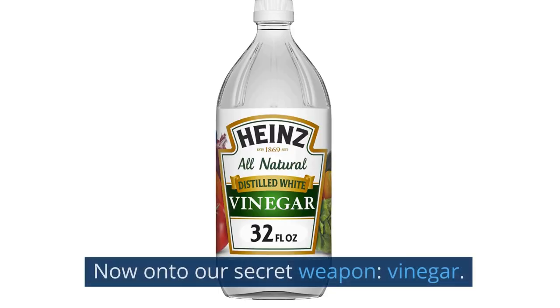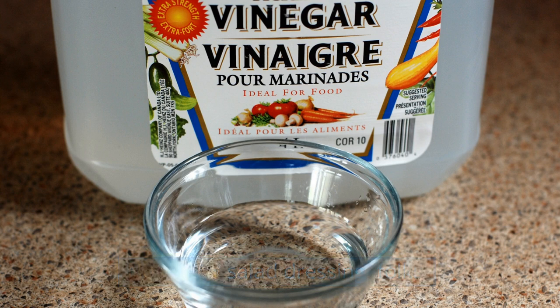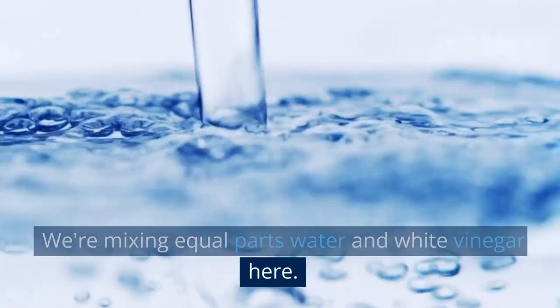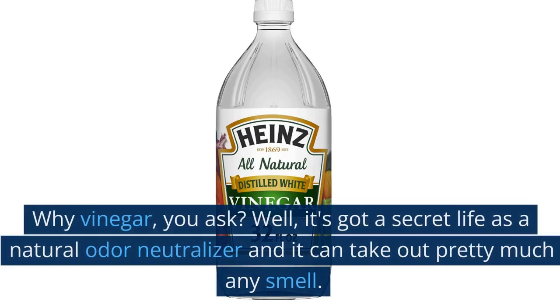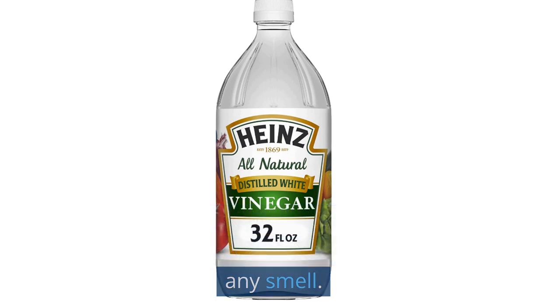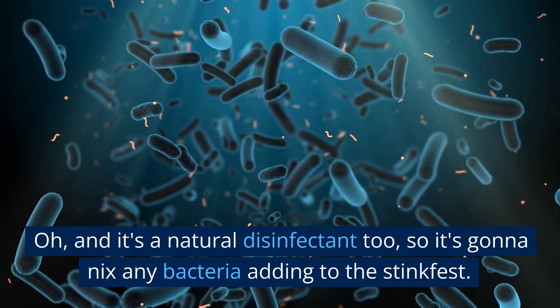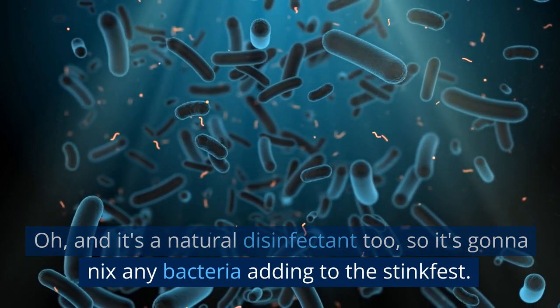Now on to our secret weapon: vinegar. Not just a salad dressing, folks. We're mixing equal parts water and white vinegar here. Why vinegar, you ask? Well, it's got a secret life as a natural odor neutralizer and it can take out pretty much any smell. And it's a natural disinfectant too, so it's gonna nix any bacteria adding to the stink fest.